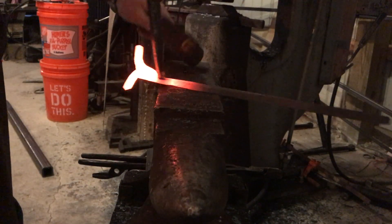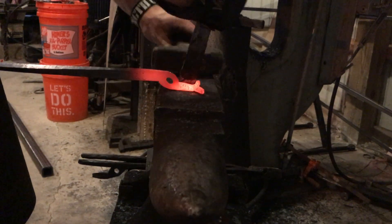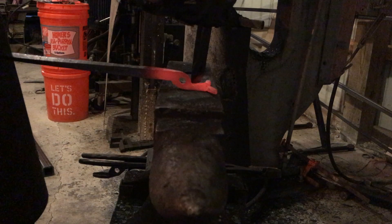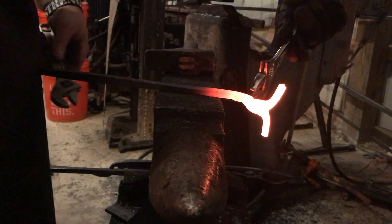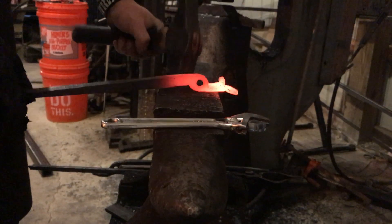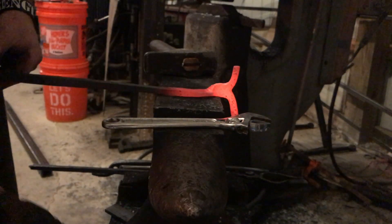I'm drifting that eye open, and then what I'm going to do is put chisel marks into the face of the box jaw tong portion. This is a step that a lot of people might not do — you don't necessarily have to, because the box portion will grab most of it — but I find that these little things, there are times when you can definitely notice a difference, and it doesn't take long so I feel it's worth it.